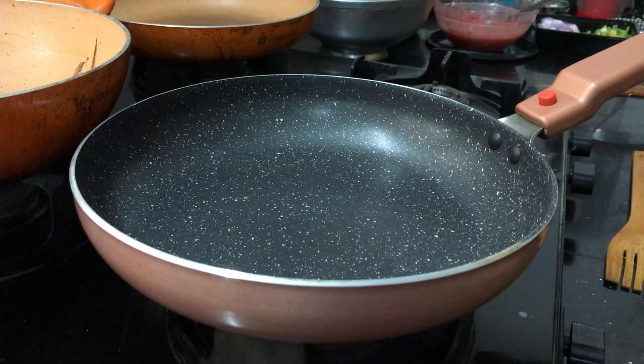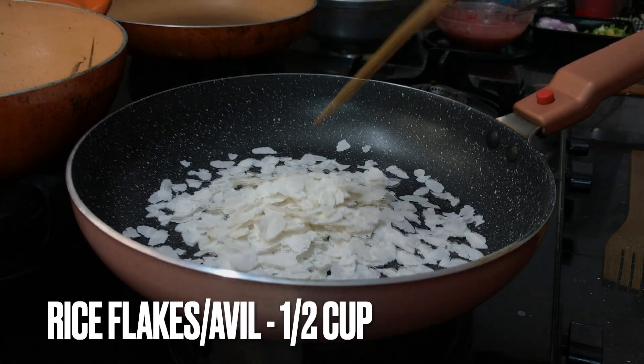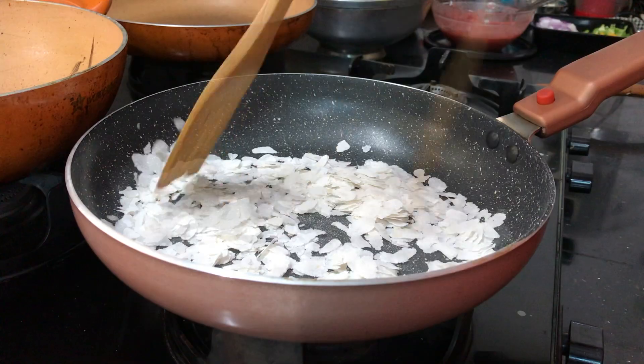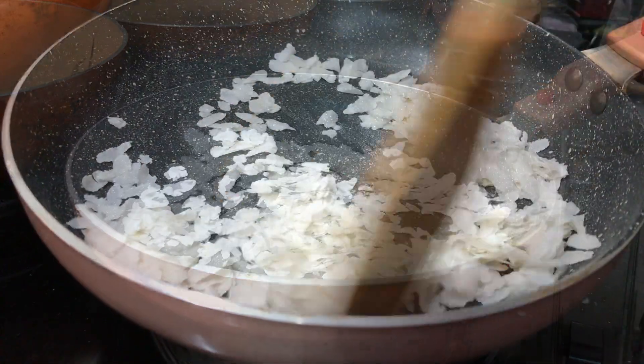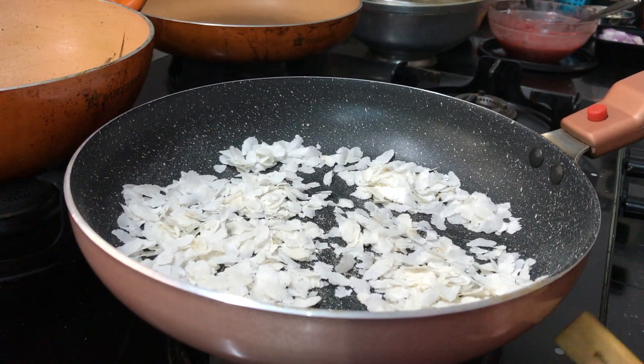Now let's add a pan. Let's add 10 cups of avil — you can use this as well. I'm going to add 2 glasses of avil milk. You can roast it to change the color and remove the raw taste.